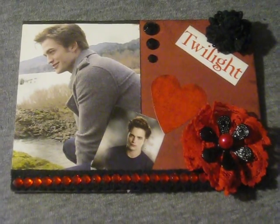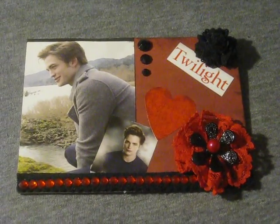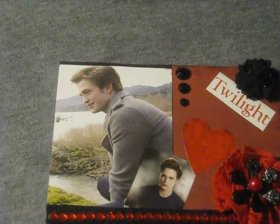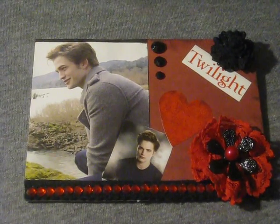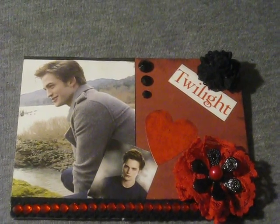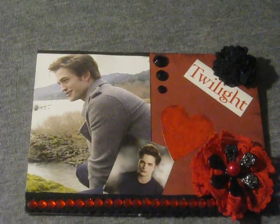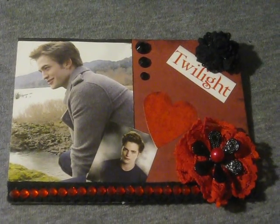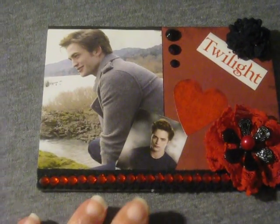Hi guys, it's Sheila and I'm back with another video response and share. This is for a challenge — it's for Christina 95901. She's having a 500 subscriber challenge giveaway. For the challenge you had to make a card, tag, or altered item and do a video response. You could do anything you wanted for one entry, and for an extra entry you can mail it to her, and for another extra entry you can do a Twilight Edward themed project. The video responses are due by May 1st.